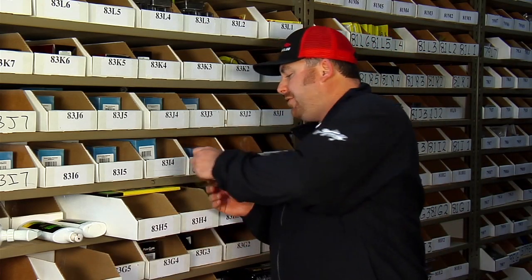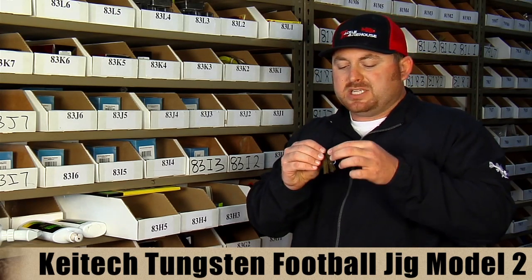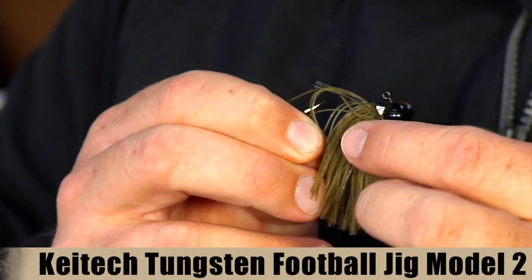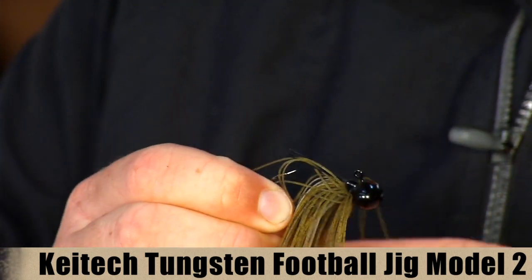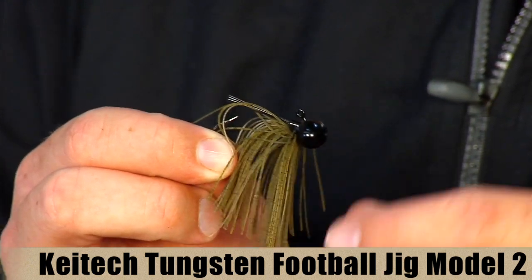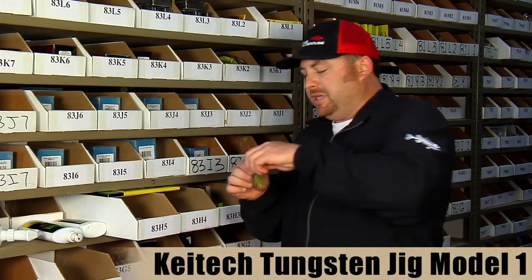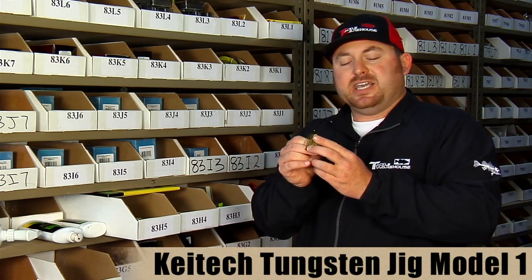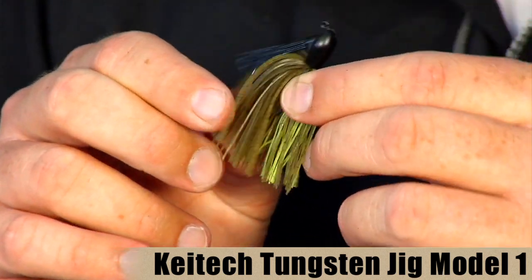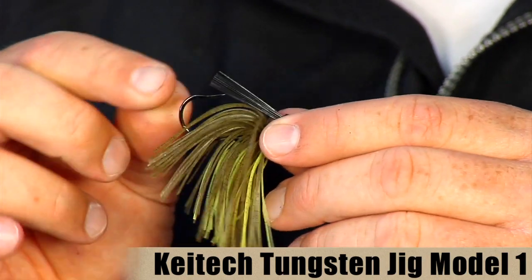Kytec also makes their own line of jigs — all hand-tied, all using Gamakatsu hooks and custom SR-40 rubber. It's a real fine rubber, so working the bait it's going to flare up real nice with a lot of cool action. Same tungsten resin head with a light fiber weed guard and light wire hook. They make a casting jig, their Model 1, with a traditional casting head design, a beefier medium-wire hook, and a beefier weed guard for fishing in heavier cover situations.